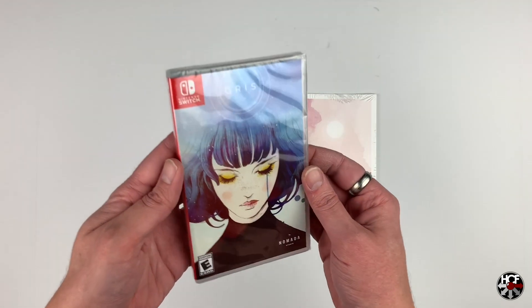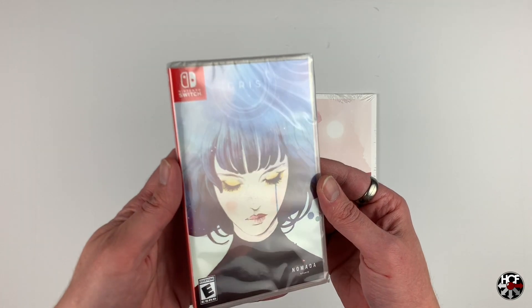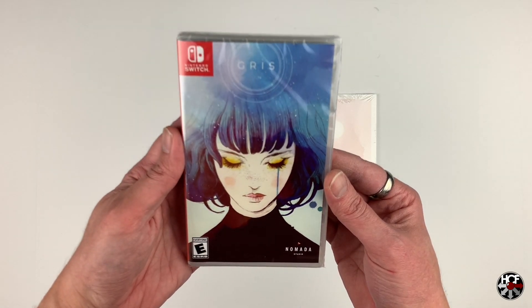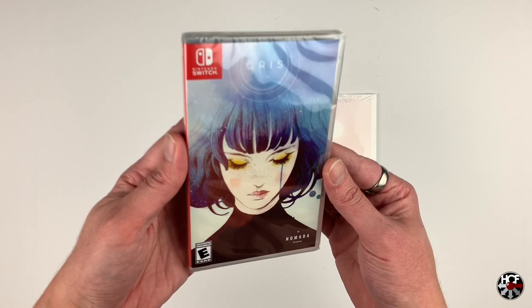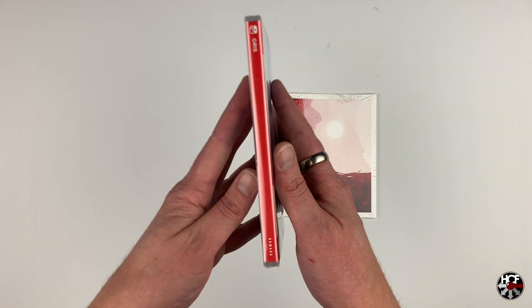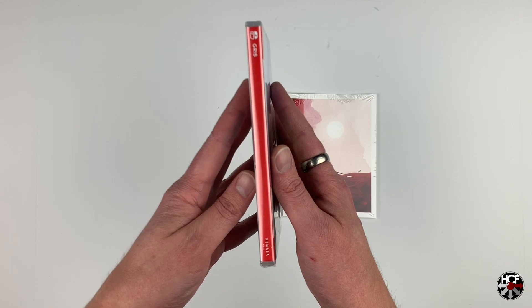Starting off with the game itself, they've got some beautiful artwork on this. I'm overly impressed with the artwork they've done — and this is actually in-game artwork, which makes it even more impressive. The front of the box is absolutely gorgeous. I really like the watercolor style they went for with this — it's mind-blowing how nice this is. Moving on to the spine, there's not too much going on here — just the game's title and the Nomada Studios logo down at the bottom.